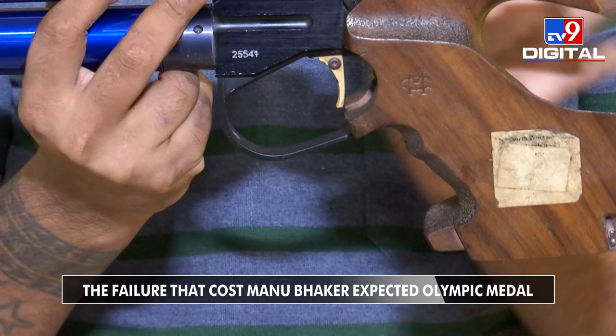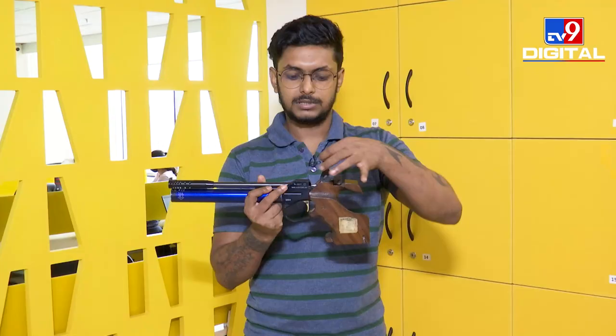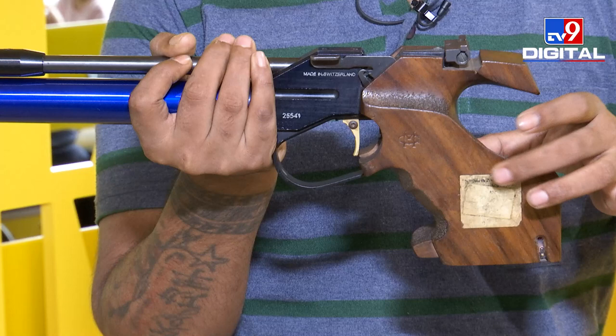So what happened in Manu's case — this cocking lever got jammed. She was unable to load her bullets and hence she couldn't fire her shots. This part is called the grip. In this grip, you have an electronic circuit. The electronic circuit helps the electronic trigger to load properly.